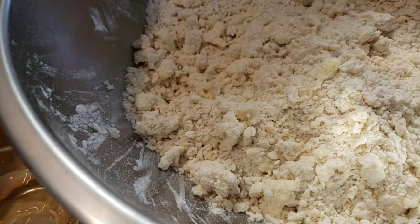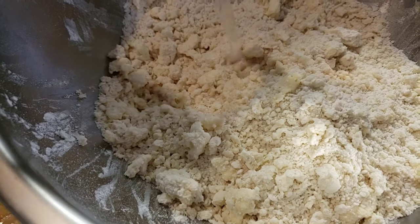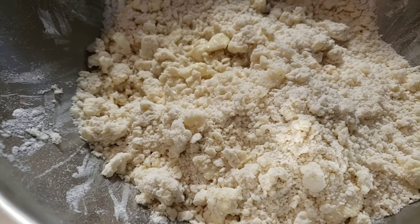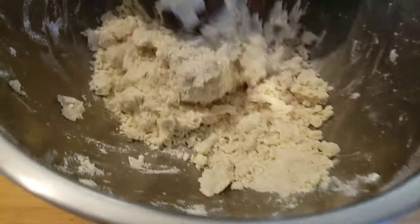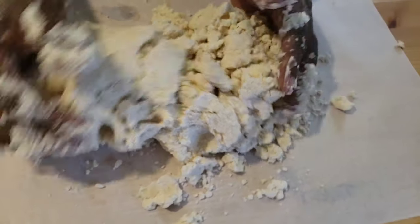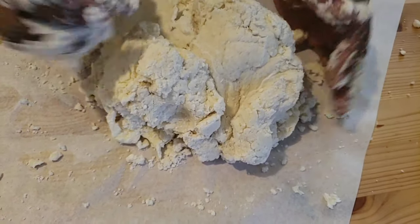Step two: I'm gonna add my liquid — about six tablespoons of ice cold water. Make sure you add the amount that is specified in the recipe. Next, I'm gonna bring the dough together — not kneading, just try to bring it together. This is how our dough should look; it should be crumbly. I'll transfer it onto parchment paper to bring it together and form a ball so it's easy to portion.